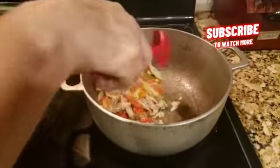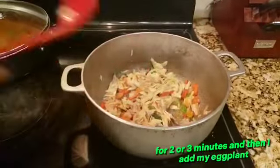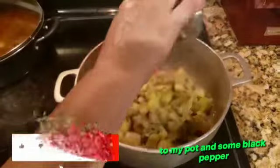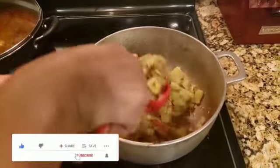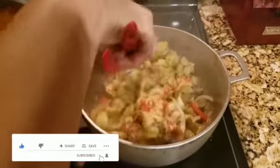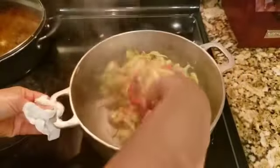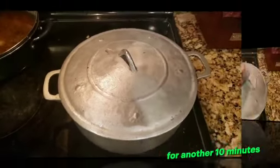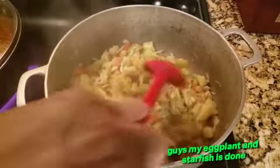Let that fry for three minutes, and then I add my eggplant. Now I'm gonna add my eggplant to my pot and some black pepper. Okay guys, my eggplant and saltfish is done!